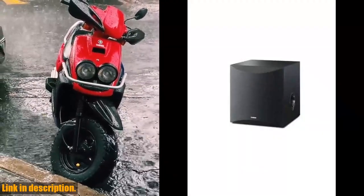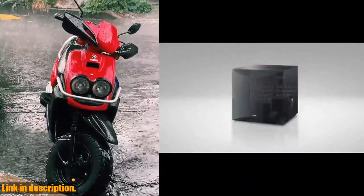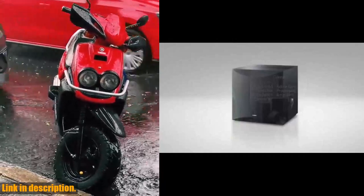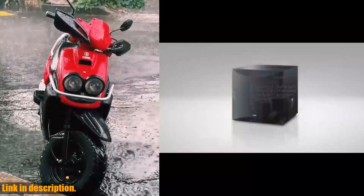So, if you're ready to take your audio experience to new heights, then this Yamaha powered subwoofer is the perfect addition to your setup. Click the link in the description to get yours now and feel the difference for yourself. Don't forget to like, share, and subscribe for more reviews and recommendations. Thanks for watching.